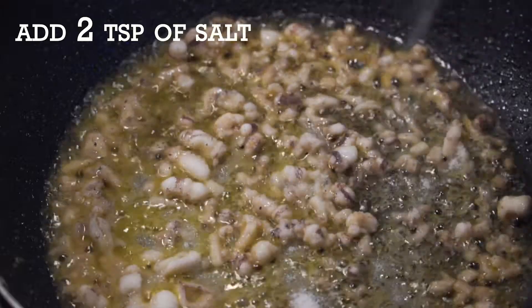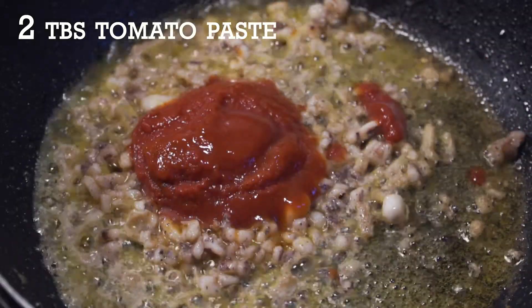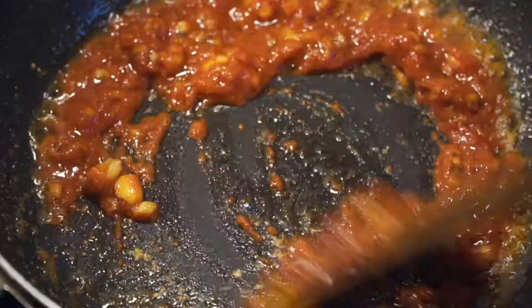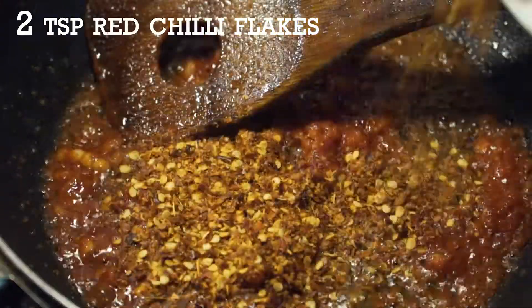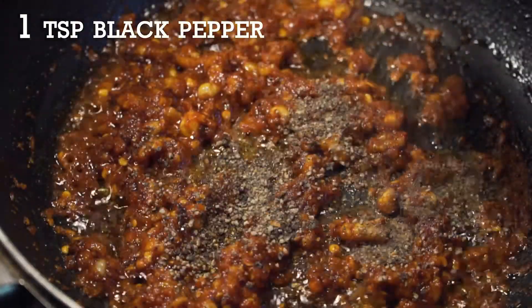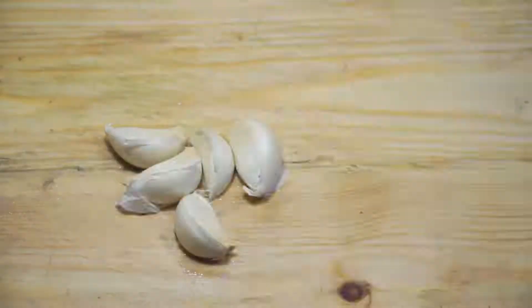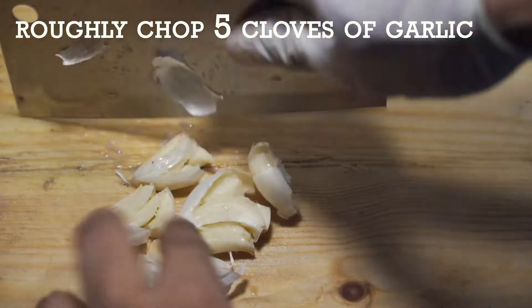Add two teaspoons of salt and two tablespoons of tomato paste — not purée, paste. Add two teaspoons of red chili flakes, one teaspoon of black pepper powder, and roughly chop five cloves of garlic and add them to the pan.